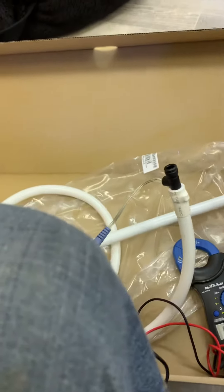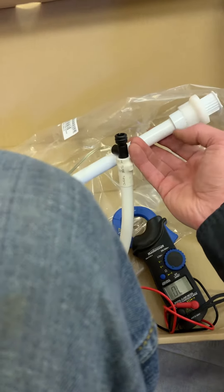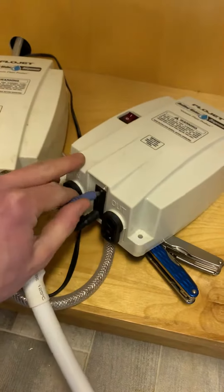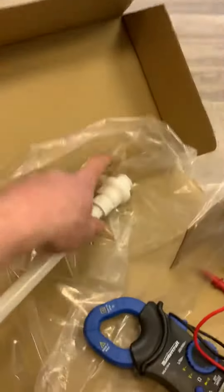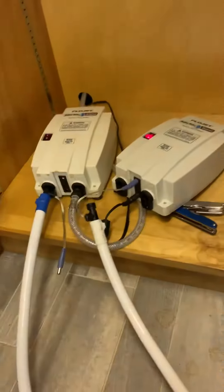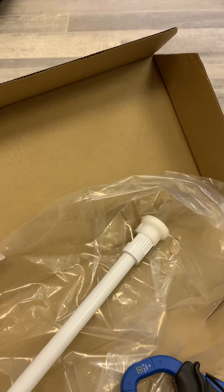No continuity. We're going to play with the switch — continuity, no continuity, continuity. That one's got the power to it. We're going to put that in a down position, turn the power on — pumping. That's the problem, that's the problem.